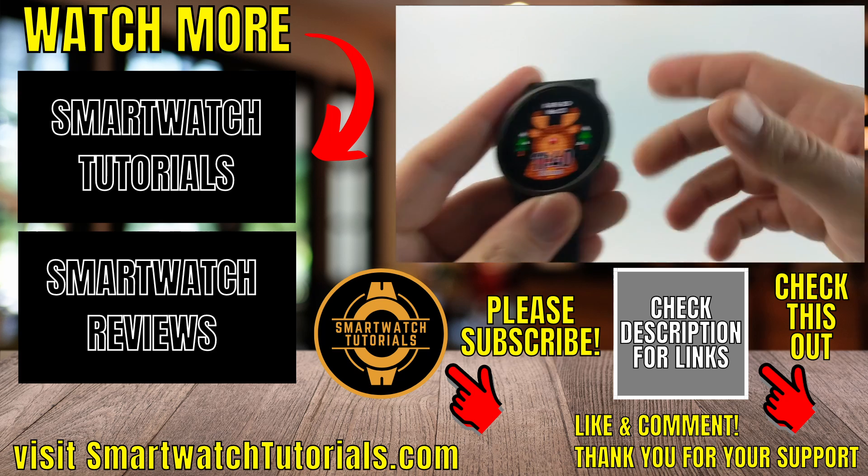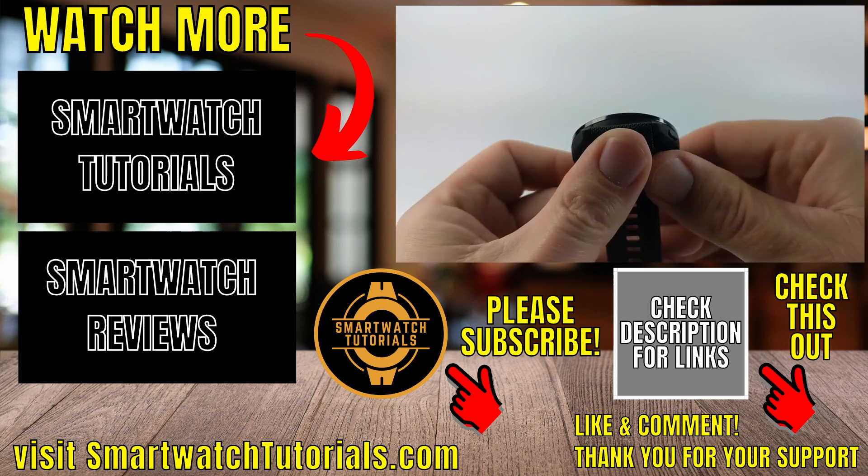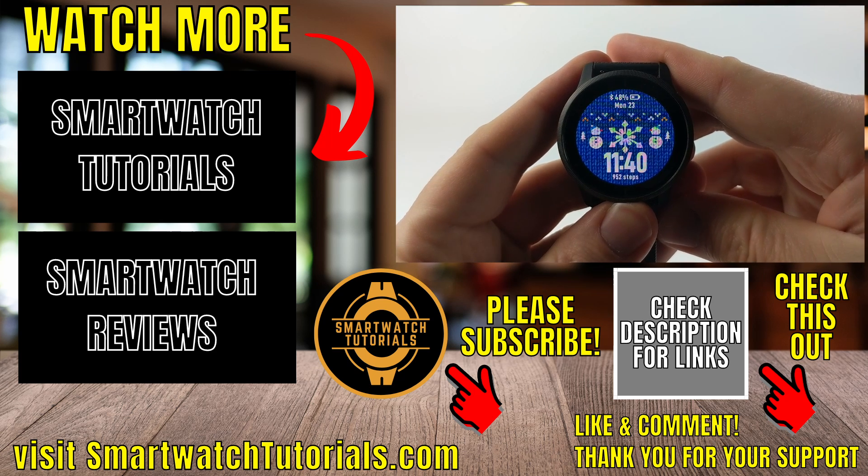If this video helped you, give it a thumbs up and please consider subscribing to my channel, Gaging Gadgets, for more gadget reviews and tech tutorials. Thank you so much for watching.